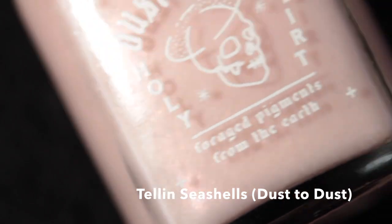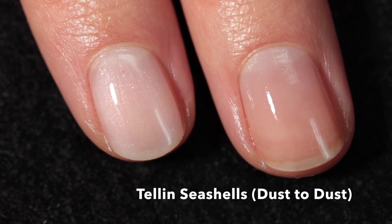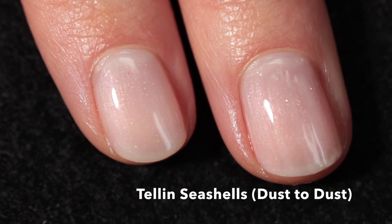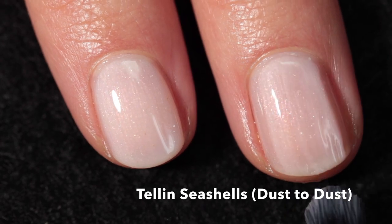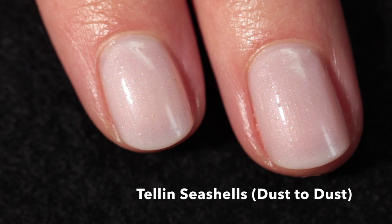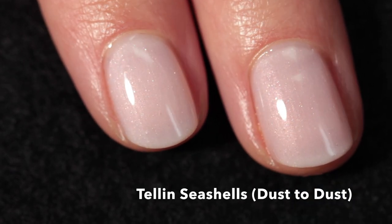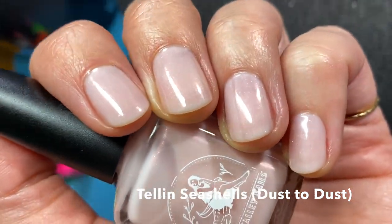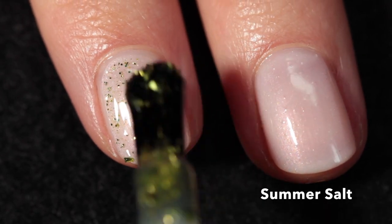Next up is Talon Seashells, part of the Dust to Dust line from Death Valley Nails. These polishes contain elements from the earth — this one actually contains crushed seashells and sand from Marco Island in Florida. It's a bit of a crelly base, very light pink with a pink shift. The tiny pieces of seashells don't add much texture after the top coat, so I was pleasantly surprised by how smooth the finish was. It's just such a pretty base color with a subtle hint of shimmer.